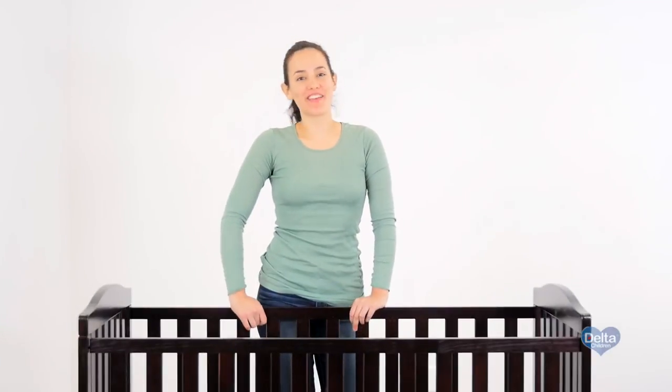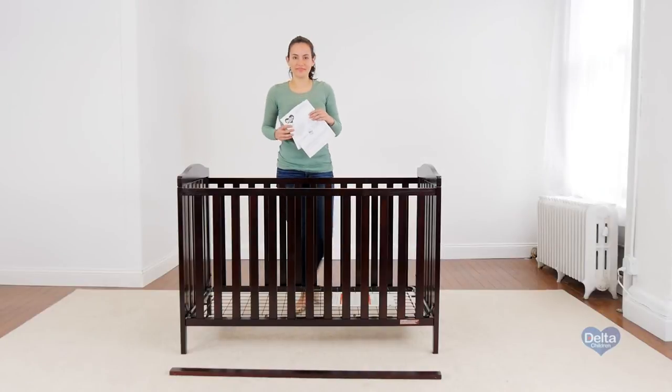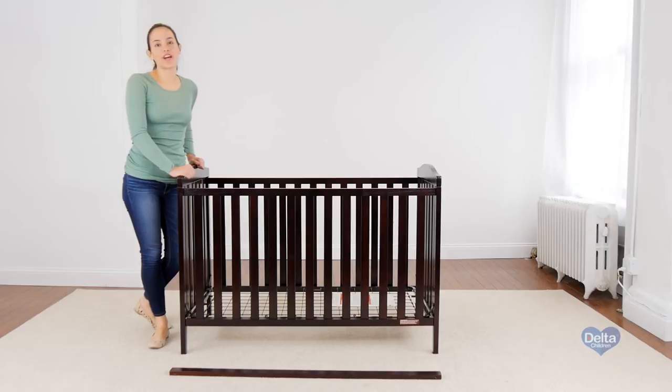Now we're going to convert your crib into a day bed. Remember those instructions you put away? You're going to need them. The first step is to remove the side of the crib, and you will only need the provided Allen wrench.